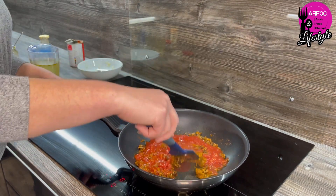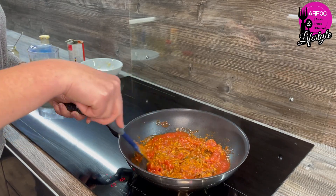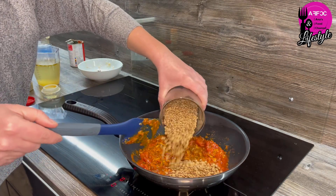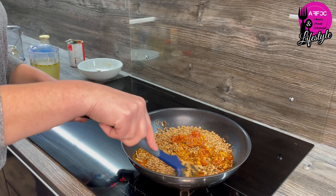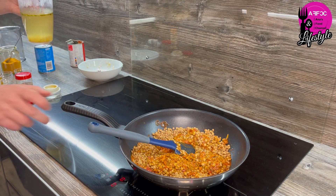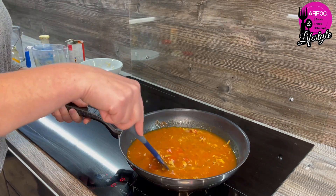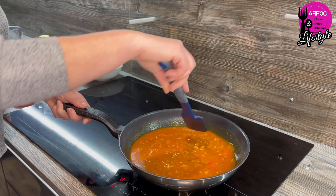It smells lovely, I must say. Okay, the tomatoes are in — I'm putting the lentils in now and mixing it up. It doesn't really matter at this stage because we're going to put the stock in in a minute. Pouring in our 650 ml of stock — give it a mix. I chose to use a wok but you can use a normal saucepan, that's fine.